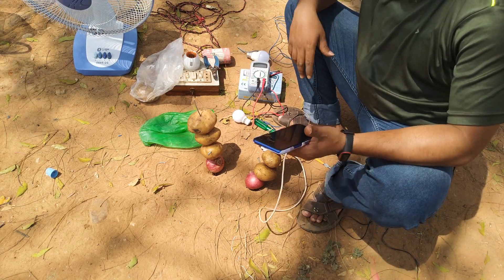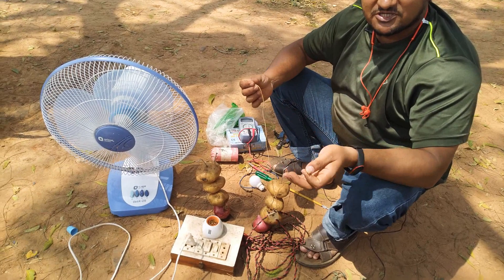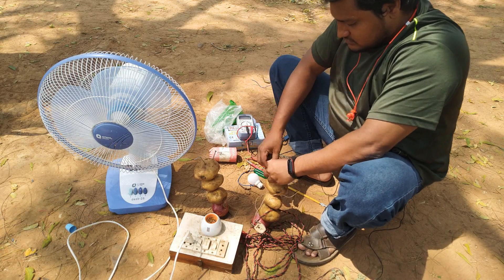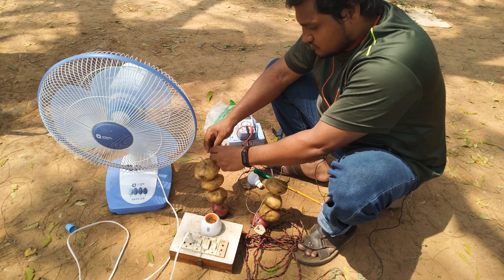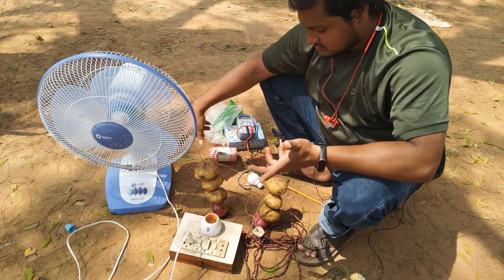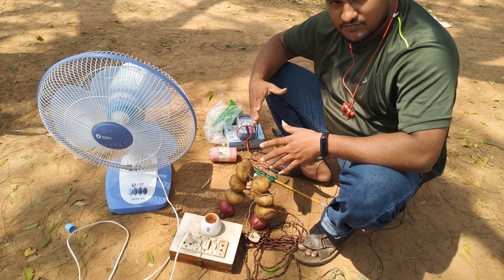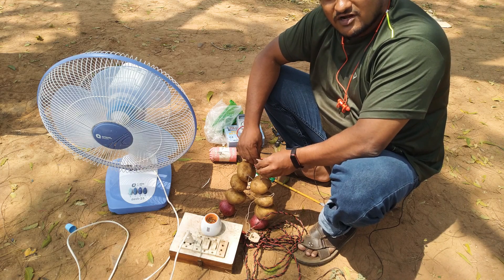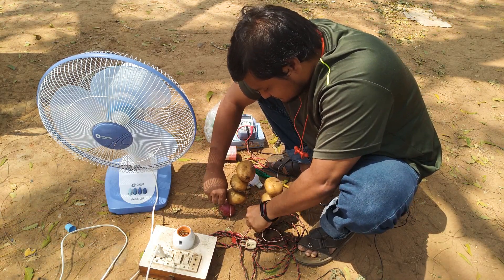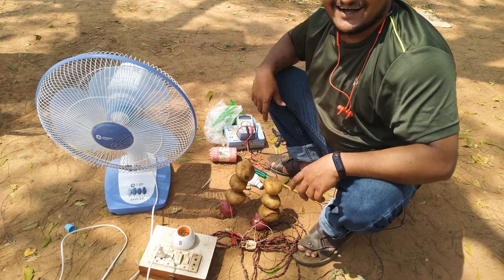We have to fix the fan. Now we have to fix the fan. Let's turn on the screw and turn on the fan. Let's turn on the fan. If there is a problem, let's touch it. Let's turn on the screw. Don't turn on the fan.